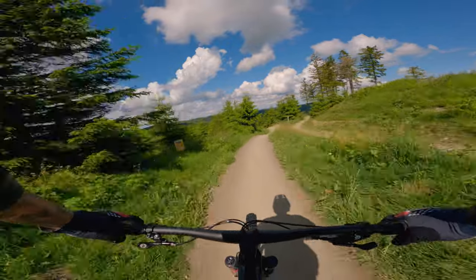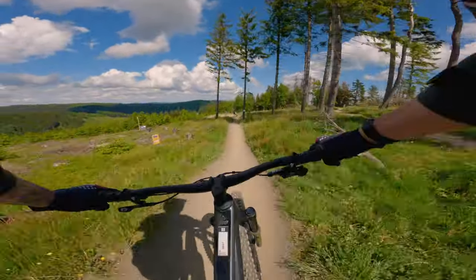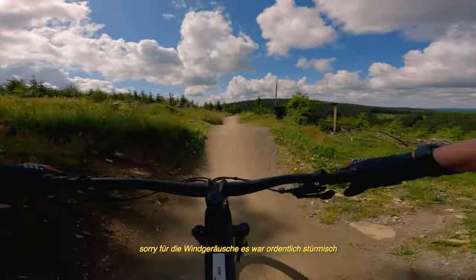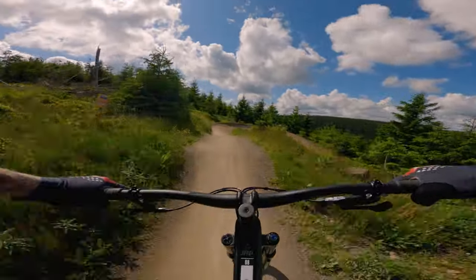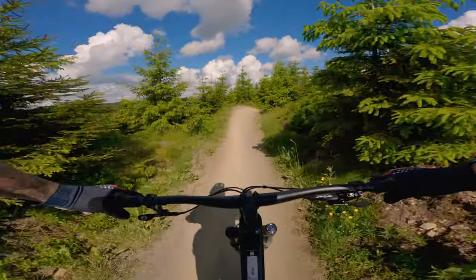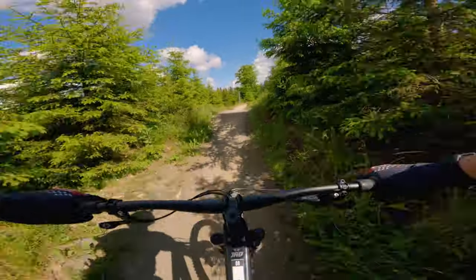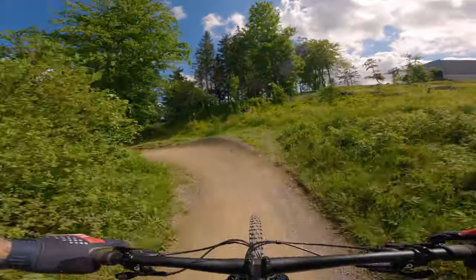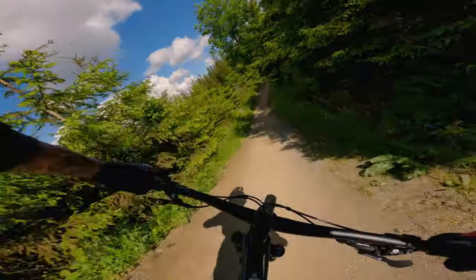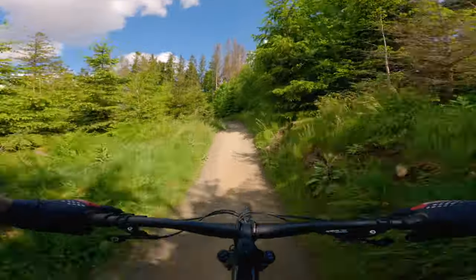The first ride with the JAB. On the first meters there are two things I noticed: I should have taken a bigger size – the bike in L was unfortunately already lent out. The second point I liked is that the bike is super agile and really good in the air. That's why I'm riding now in M. I'm 1.79m tall, I think it's a little bit big for me.